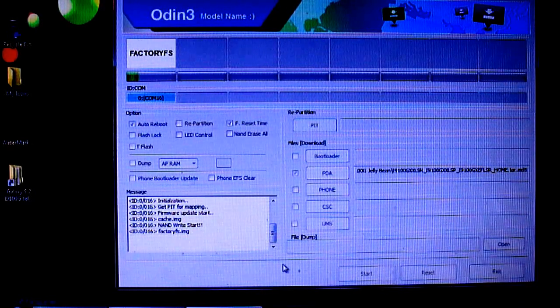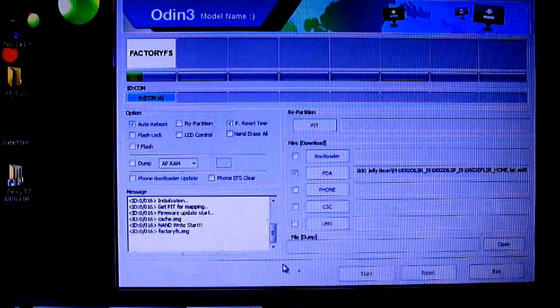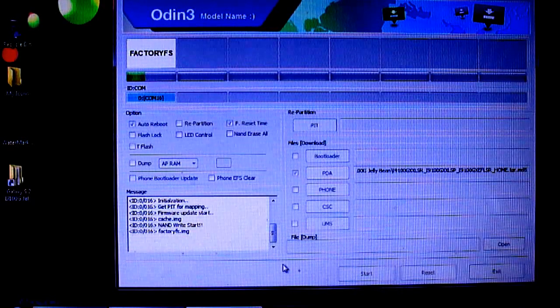This is taking a bit of time. By the time it is done loading the OS onto the phone, I'll let you know that flashing this does not increase the binary counter, so I don't think it will void your warranty. Note that if you are not living in France, this is not the firmware that Samsung has pushed onto your device, so expect very minor problems.